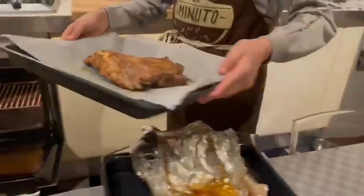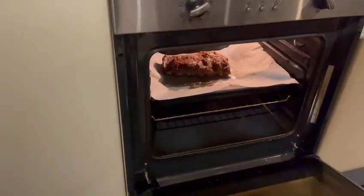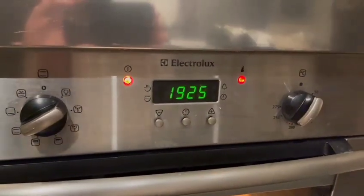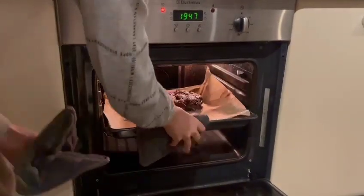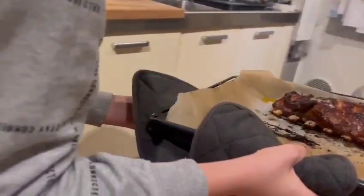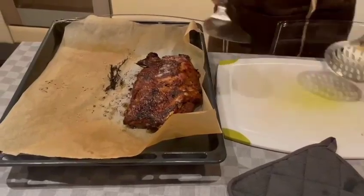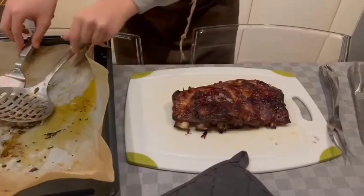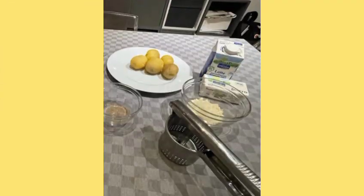After that, put the meat back in the oven for 25 minutes. Finally, remove the meat from the oven and with the help of 2 ladles, put it on a cutting board.